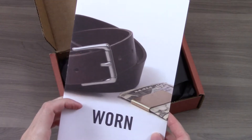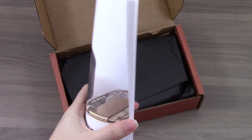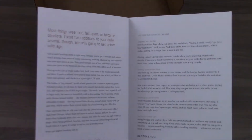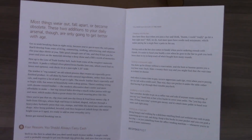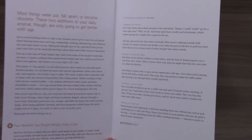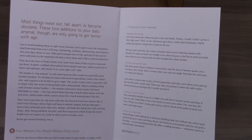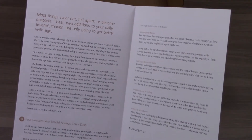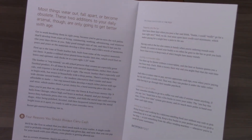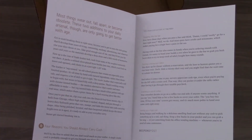The first thing on top of every Bespoke Post box is a little info pamphlet. We picked out 'Worn,' which includes a belt and a money clip. They usually include details about what you've picked and some tips on using those items. This one says: 'Five reasons you should always carry cash.' And those are the tips for this month.